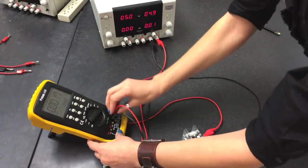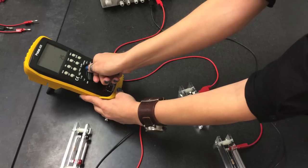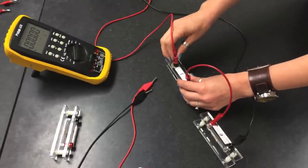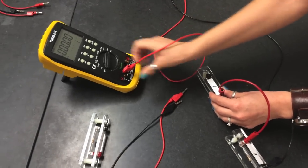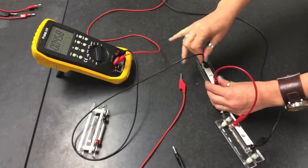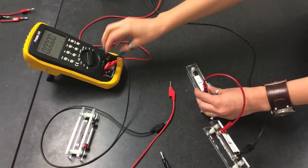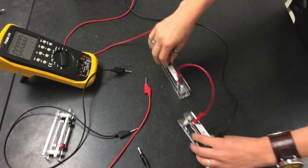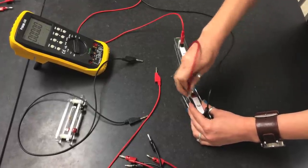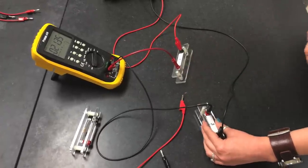Now we are going to measure current. Turn the multimeter to the milliamp reading. To measure the current entering resistor one, break the circuit there, connect to the milliamp jack, and close the circuit from the common terminal — we are reading 21.35 milliamps. Breaking between R1 and R3 also gives 21.3 milliamps, and breaking after resistor two also gives 21.3 milliamps.